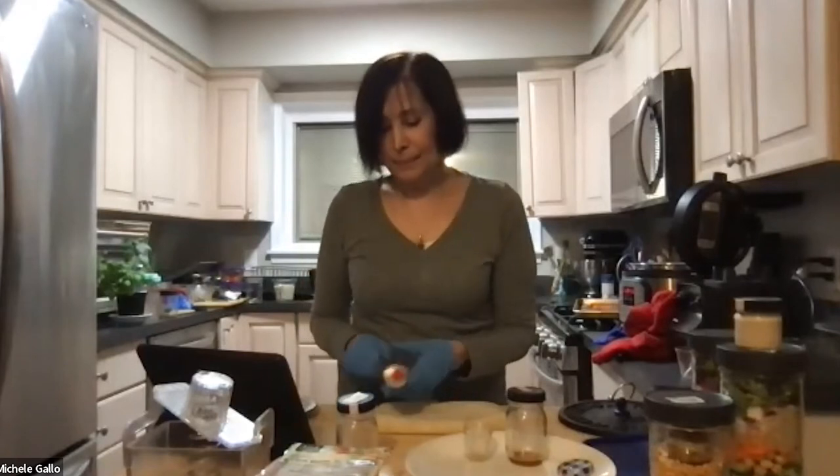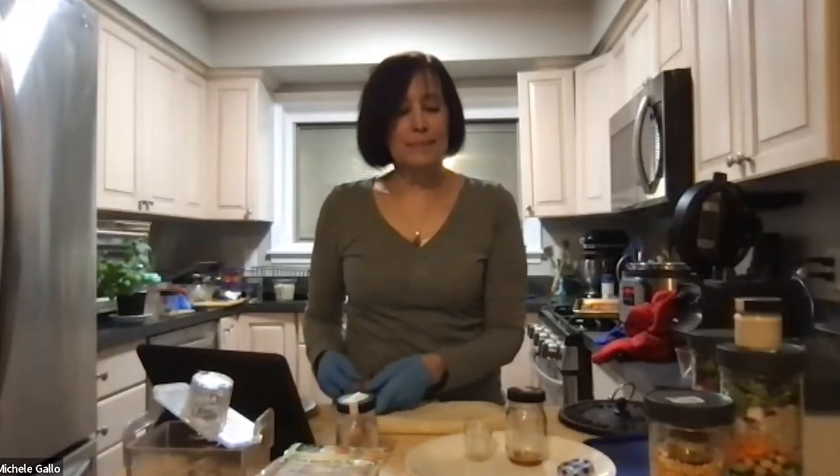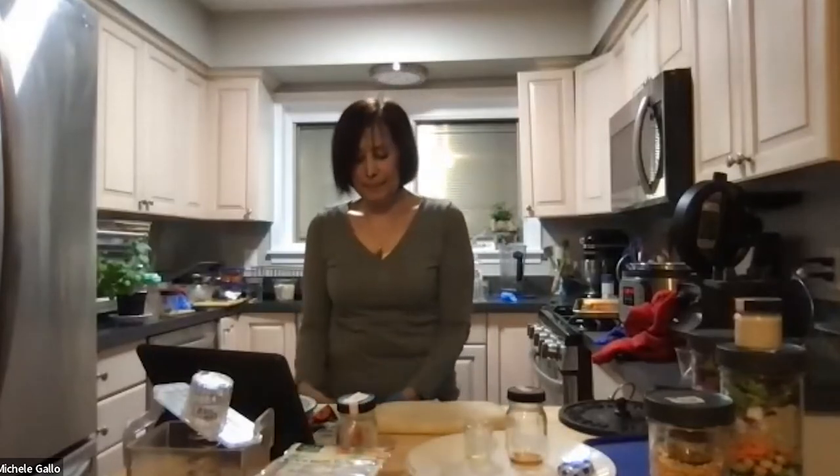Thank you both so much — everything looks so good. Everyone in the comments is talking about how delicious everything looks. We all wish we could actually try the food you're eating! To the questions — Vicky, someone asked where you found the low-sodium Ezekiel wraps, as they've never seen them. I had never seen them before either — I found them at Whole Foods in Ann Arbor on Monday. They're in the freezer section.